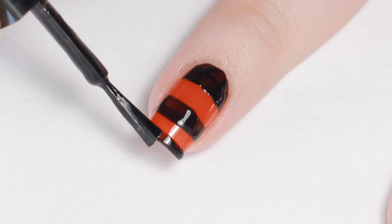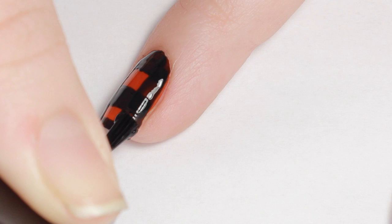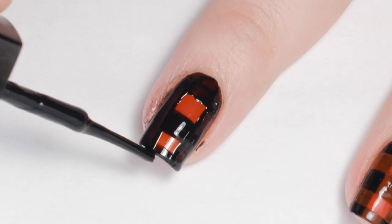Then paint two vertical stripes on the sides of your nail. Let the polish dry a little — it doesn't have to be all the way dry, but it cannot be wet.